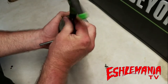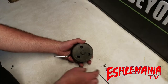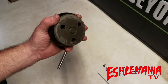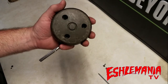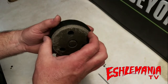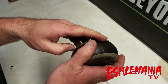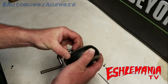Get the last screw out. This is just screwed into plastic, so no need for impact drivers. A regular screwdriver or simple hand tools will get the job done. Then you're going to separate the housing — sometimes it's a little stuck, but it will come apart.